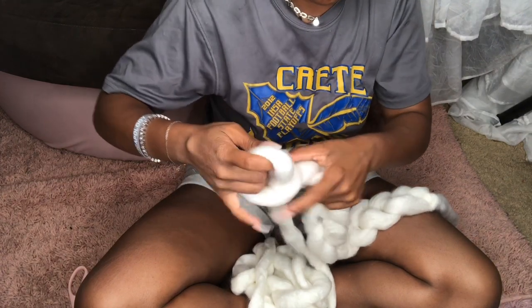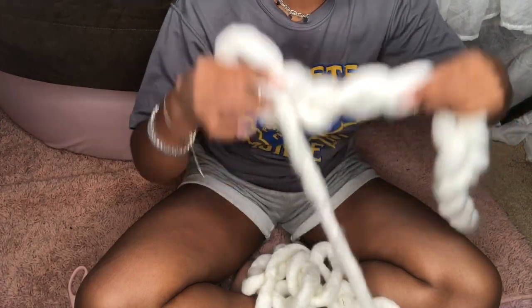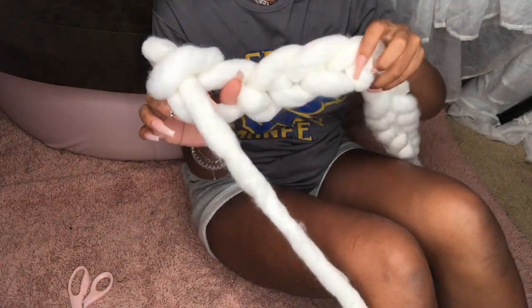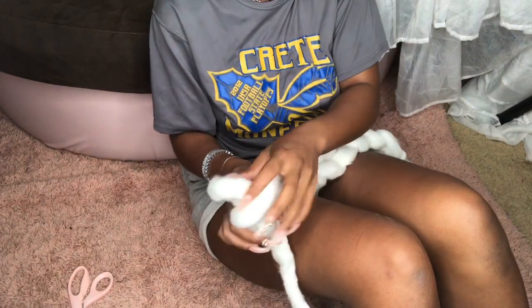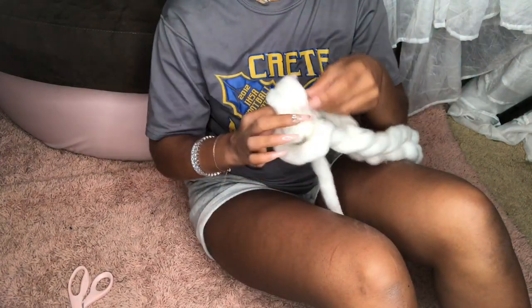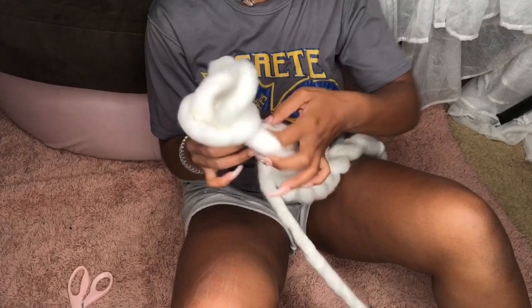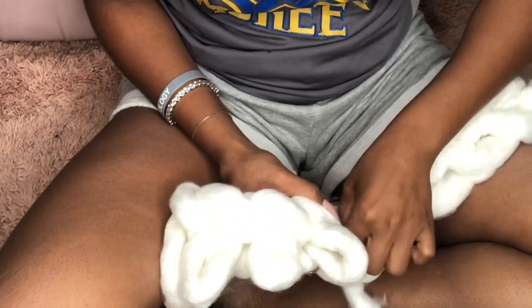Here you want to do another stitch and start to weave the thread through the initial chain that we made. There are two sections to each chain, so you want to take the lower portion — the one underneath the hole — and just pull that straight through. It probably sounds a little complicated but you just want to take the yarn and pull it through the bottom loop, pulling it up like such, until you get to the end of the chain.